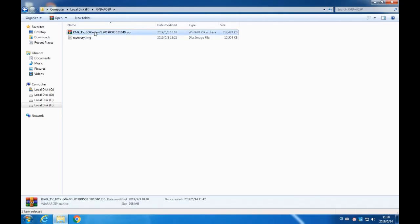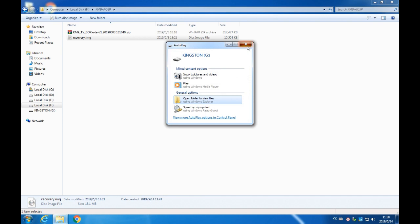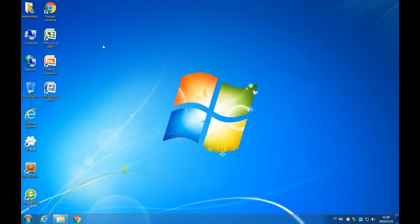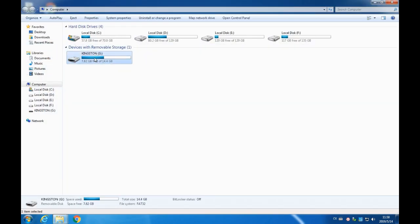First step, download the update files to the computer. Second step, insert the U-Disk into the computer, and then confirm that the U-Disk is FAT32 system file format. If not, it needs to be formatted into FAT32 format first.